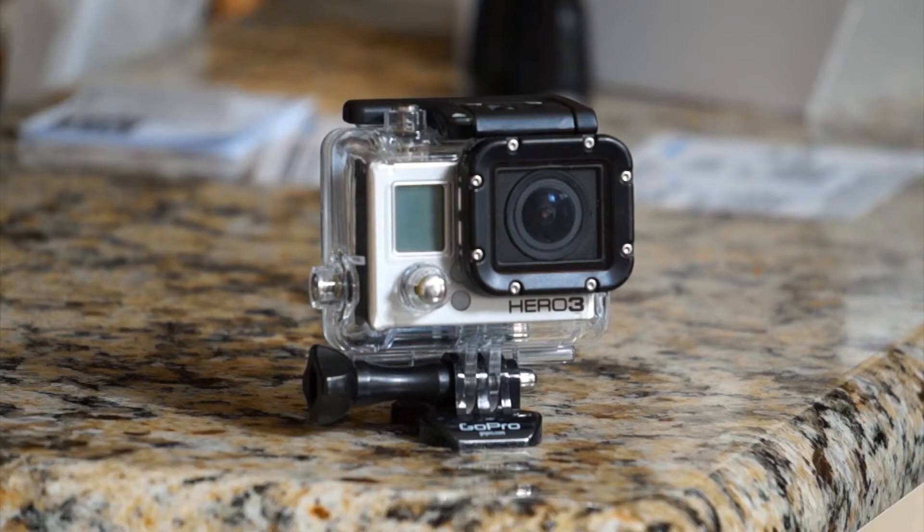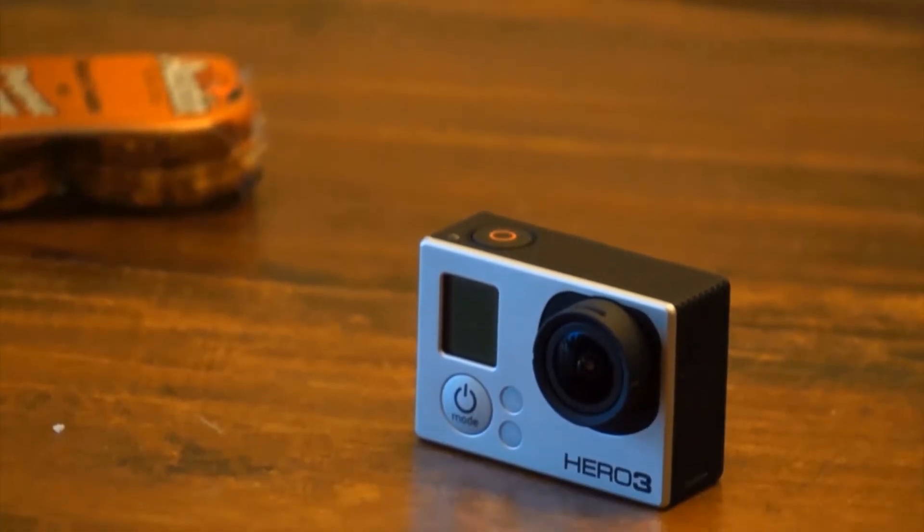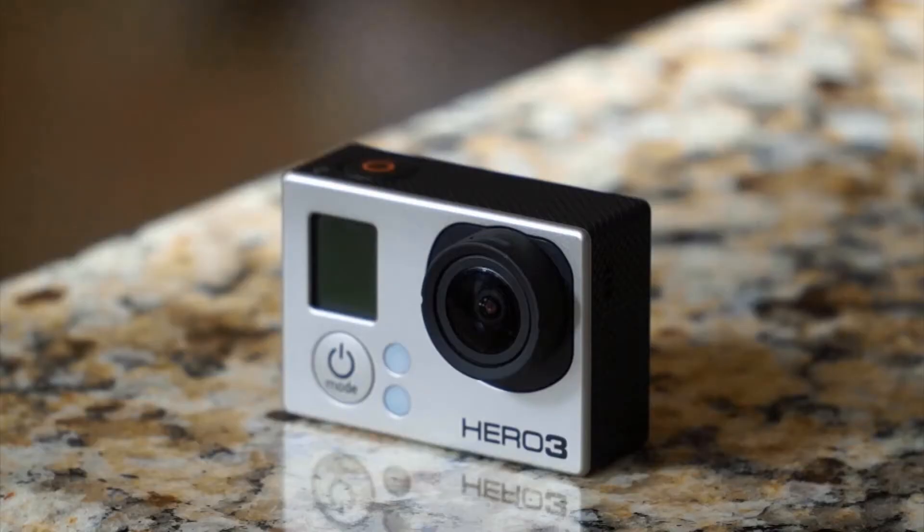Hello YouTube, it's GoProGuy12 here with a review of my GoPro. This is the same one I use in all of my videos and it packs some awesome features in a very small package. So let's get started.